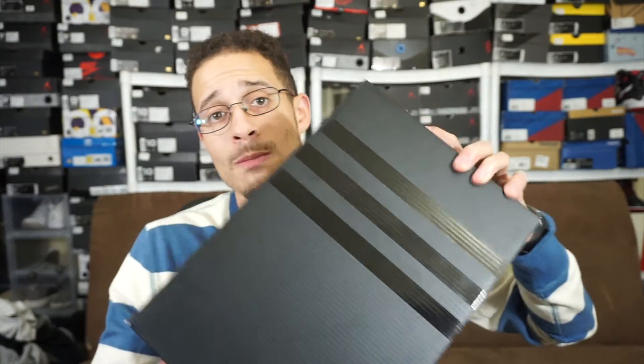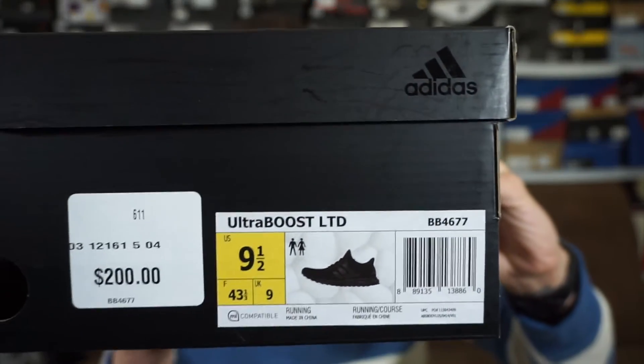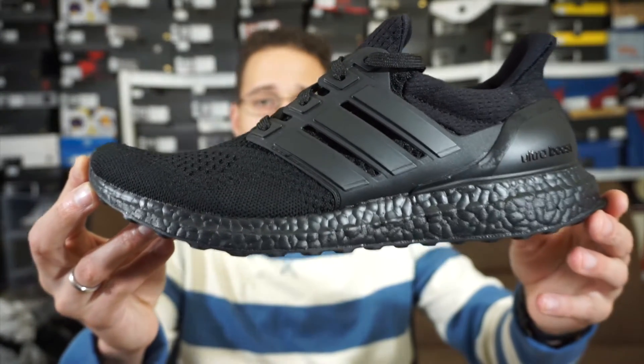As you can see, it is a black box. If you don't know what those three stripes are — the three stripes, you already know — it stands for Adidas. So the Triple Black Ultra Boost from Adidas came out today. Retail price was $200. I think it's a little steep for the fact that all they did was put a little paint on the boost — nothing else special. But here you go: the Triple Black Ultra Boost LTD, for Limited.